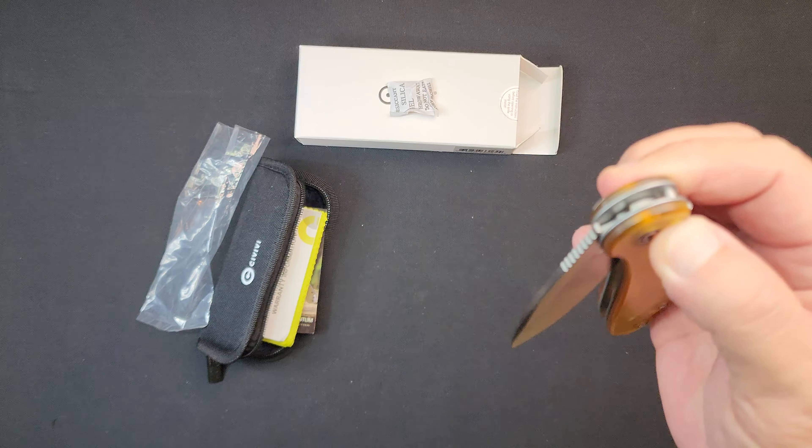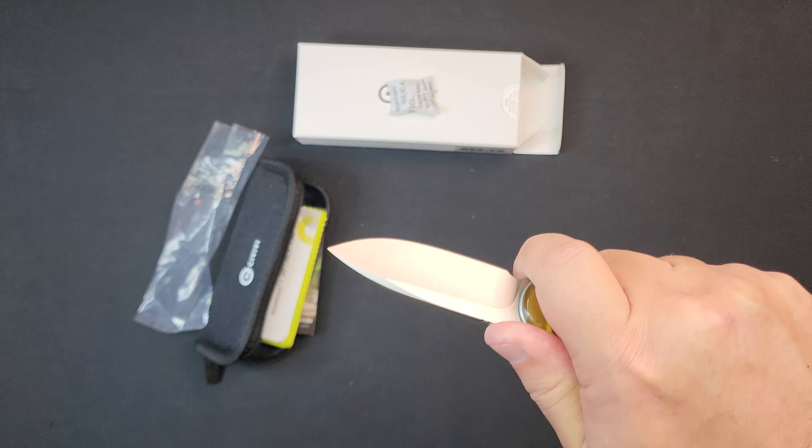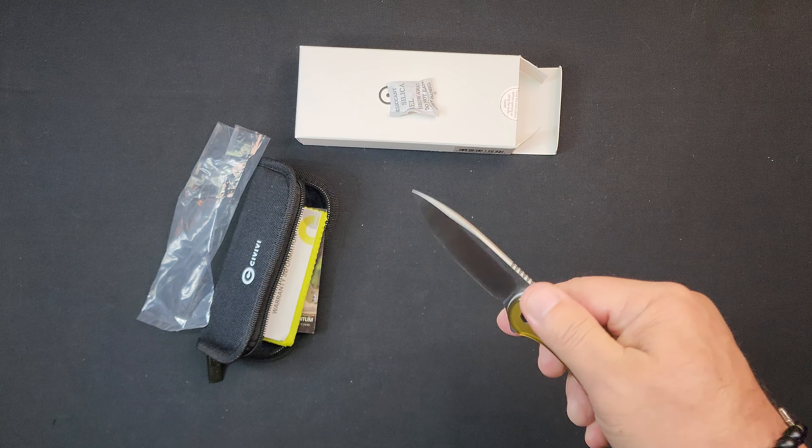That button action on this is wonderful — it's completely free. And this Ultem scale, honestly in the hand it doesn't really feel like it's any bigger. There's aggressive jimping on the top and it does have a little spot for a choke up there.